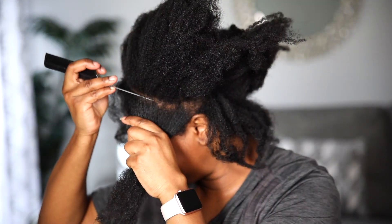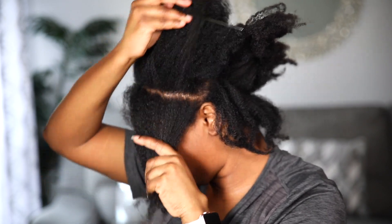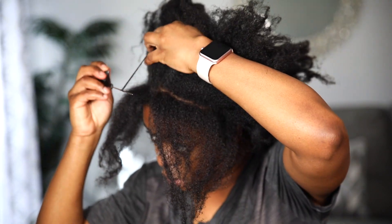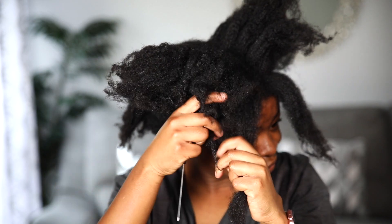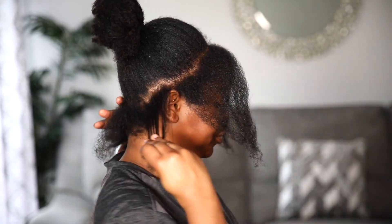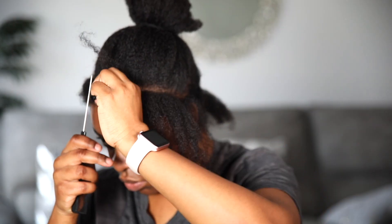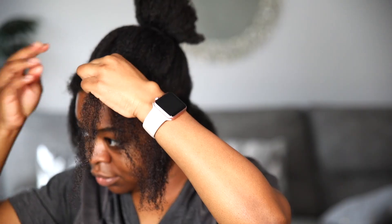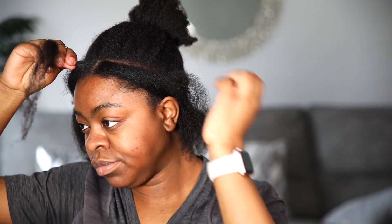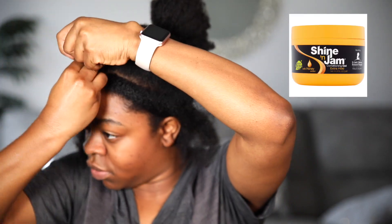I'm starting on hair that is not freshly washed — I was in a hurry and needed to install some sort of protective style. I found a video on YouTube and I'll link it in the description box. I'm sectioning just the perimeter of my head and using rubber bands to section the hair, applying shining jam as I go.